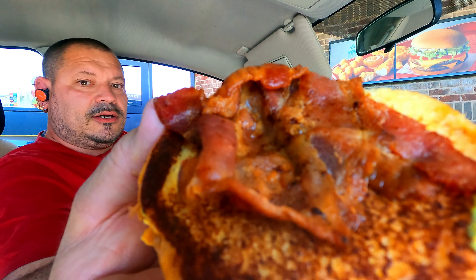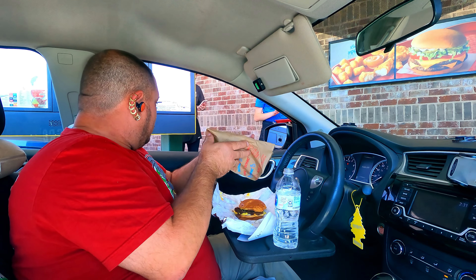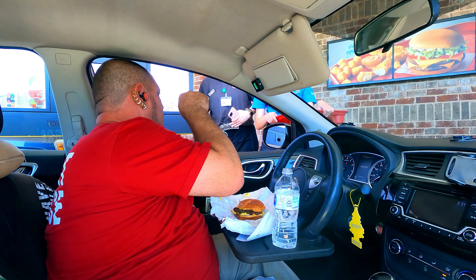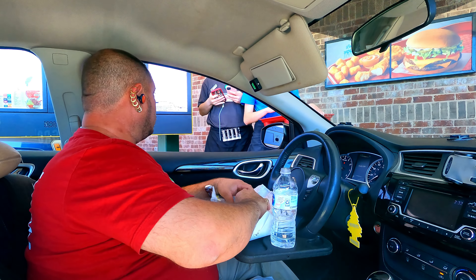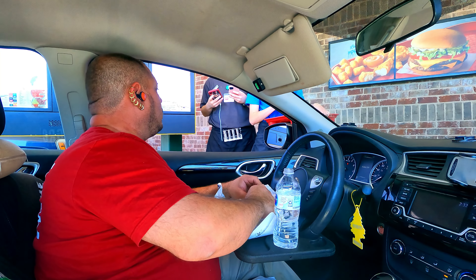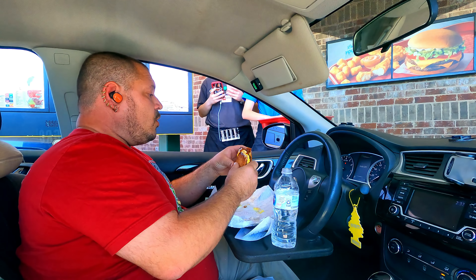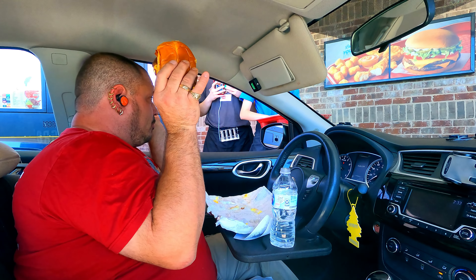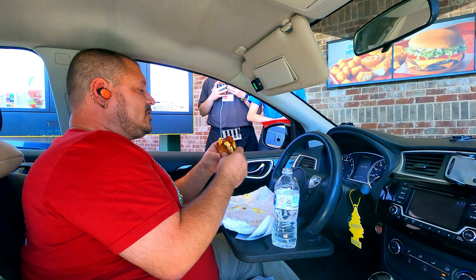Here's the bacon — they got nice bacon on there. I am ready. The instructions: once I say 'one, two, three, go,' hit the button to start the timer. When I throw my hands up like 'freeze,' hit the button again to stop it. Doing this in 20 seconds or less.